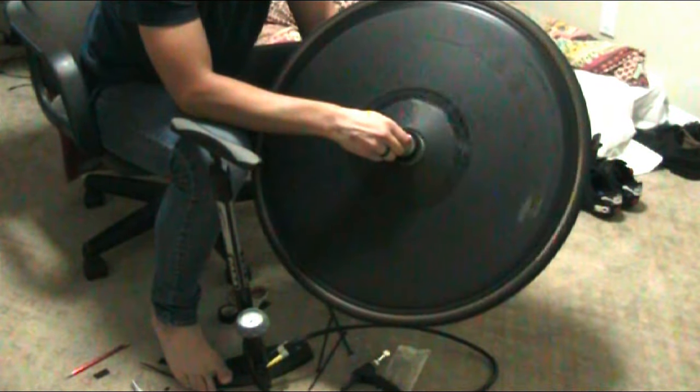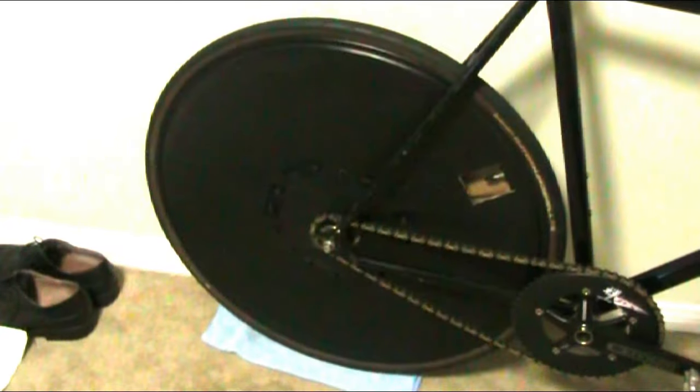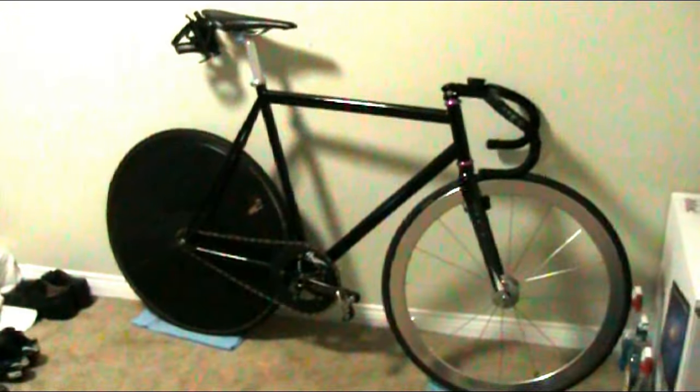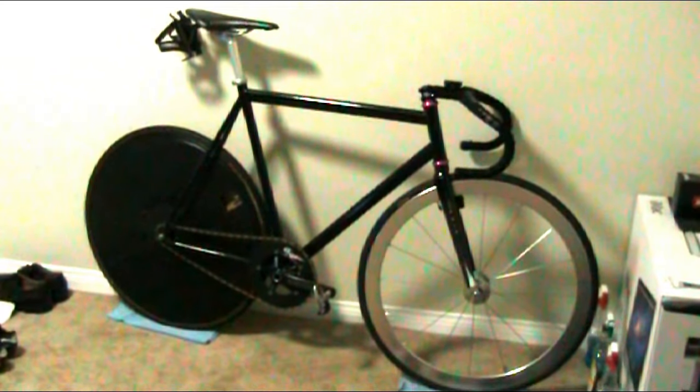And bam — we got a disc wheel right there. For how many mistakes I made, it didn't turn out too bad. It's definitely not the best one I've ever made, probably easily the worst, but I was able to mask up all my mistakes and make it look all right. Don't forget your valve hole, and comment if you have any questions about attaching it to the wheel. I hope you guys have a good experience making your own disc — even though it seems overwhelming, it's not that bad. The end product is really fun, so go out there and be aero, guys.